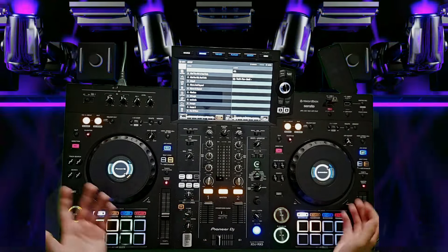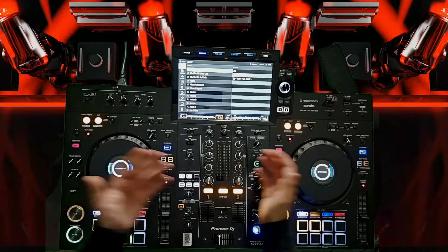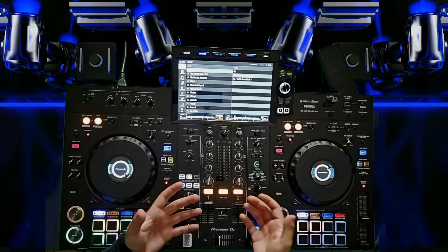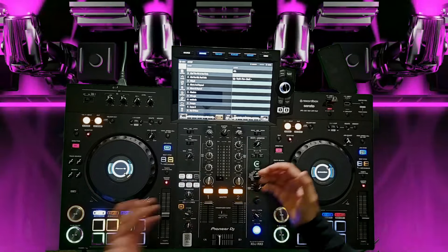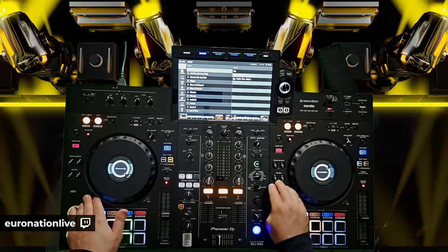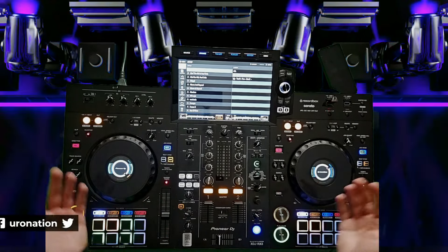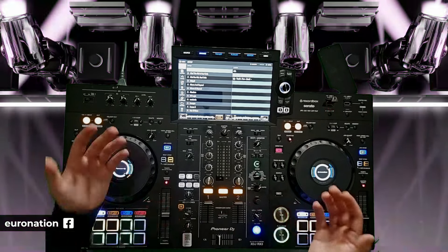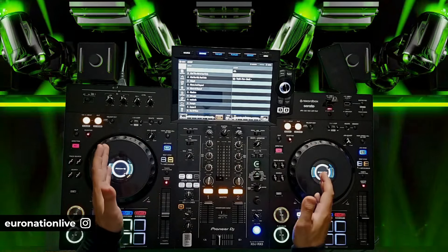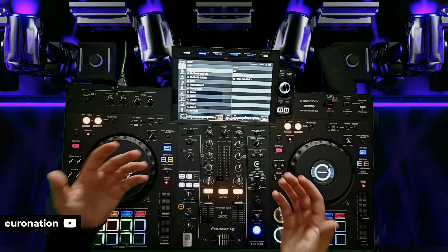Aside from that, it just looks beautiful. It's a beautiful looking unit — this is the nicest looking unit I've played on. It has that DJ look. It doesn't look like a toy. It's very sturdy and it feels like a premium unit.